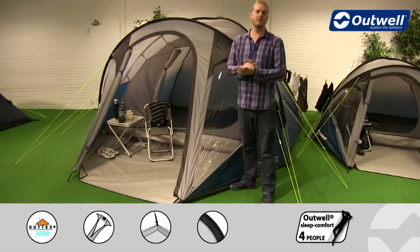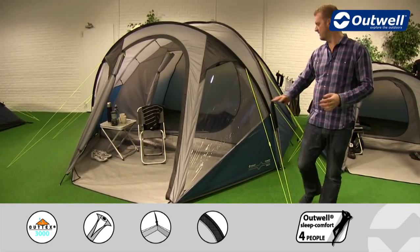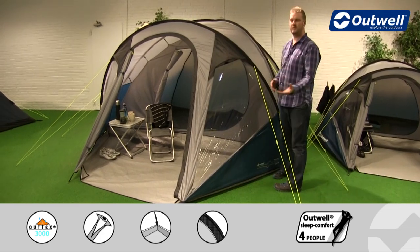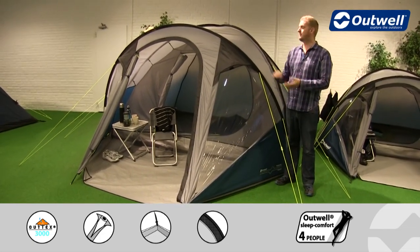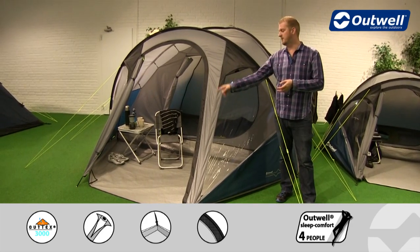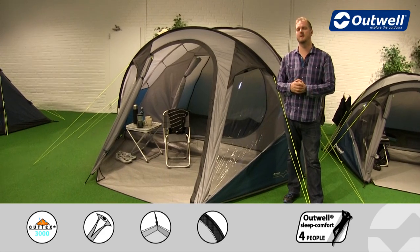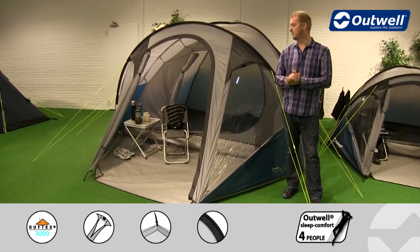We do have an optional extra available for the tent which is a footprint to go underneath, and that would cover the entire area of the tent. What you would do is pop that down first, then pitch the tent on top of that, making sure that when you took the tent down this ground sheet and the ground sheet into the bedroom is going to be clean and dry, so the next time you take it out you're not going to have to worry about cleaning that.